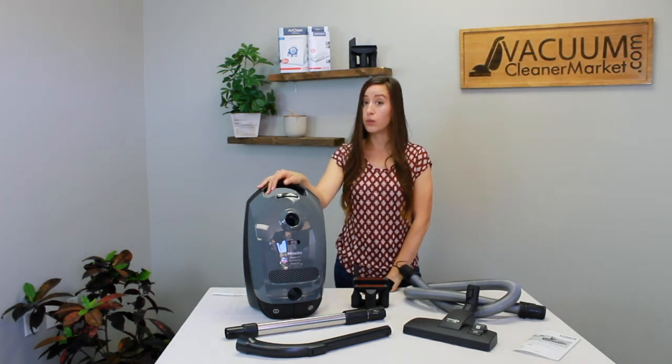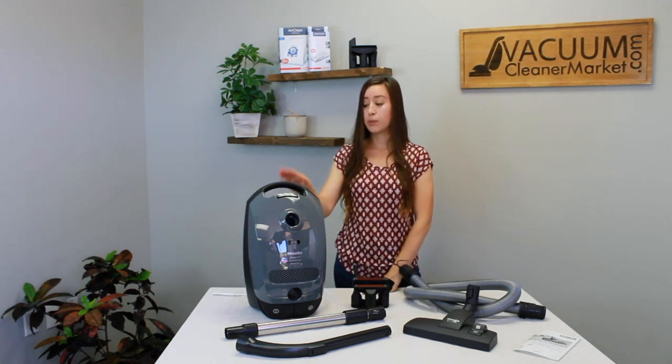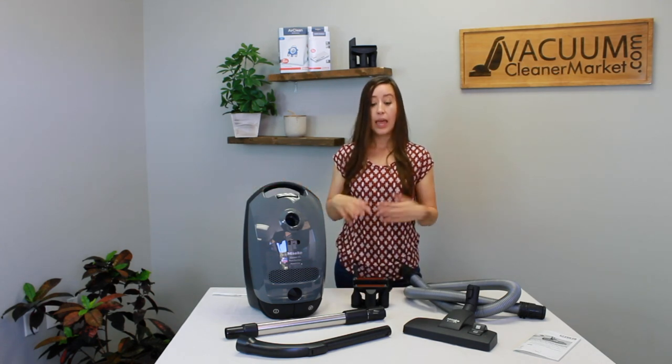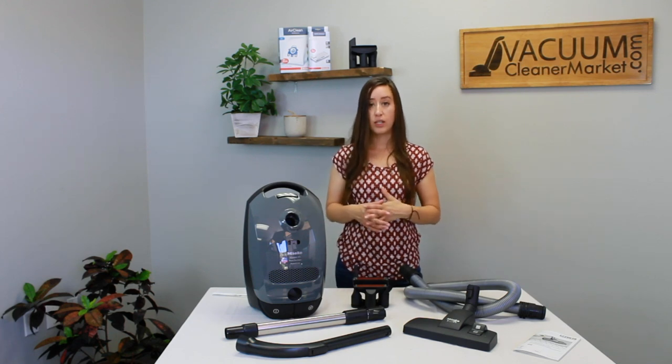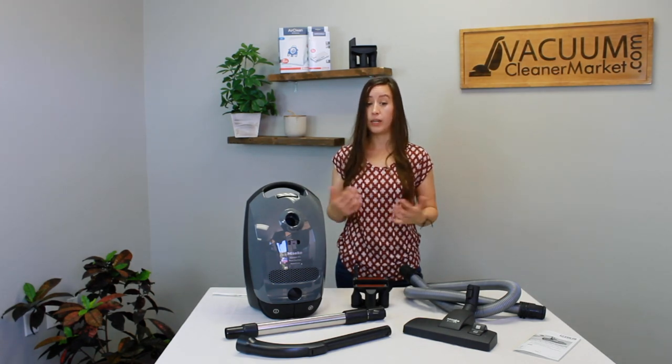This model comes with Miele's base-level air clean filtration, which can be upgraded to a HEPA or charcoal filter at any time. The weight of the body is 12 pounds, and adding the hose, wand, and flooring attachment adds about another pound to a pound and a half, making it a very lightweight option.